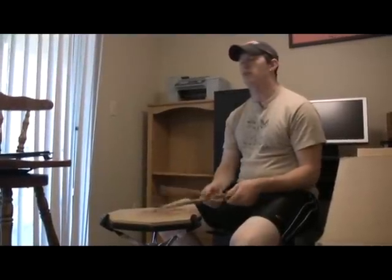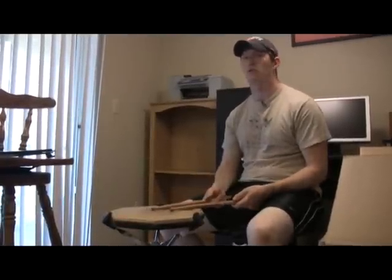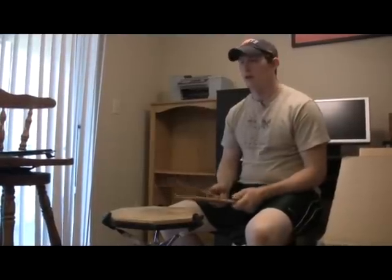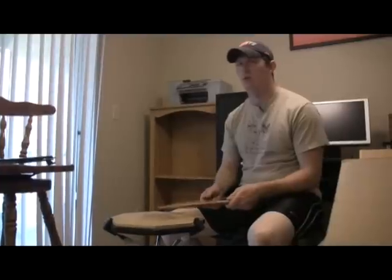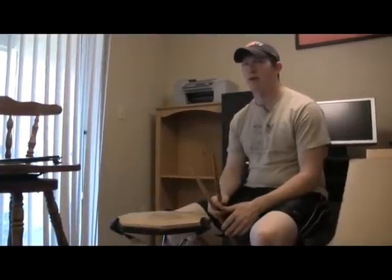I'd suggest that is the number one way to reduce the volume level of your practicing. You can get lots of rudimental work done, any snare drum reading that you need done, any roll work — any of that stuff you're going to be able to get done with a drum pad.